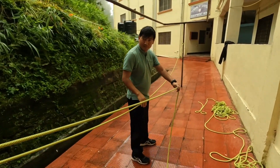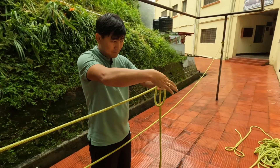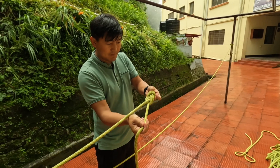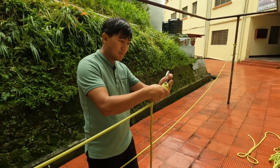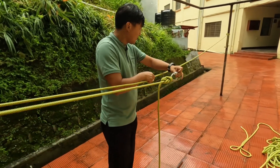And then make a figure-of-eight on this rope, like this. After making the figure-of-eight, again you have to pass the carabiner through this figure-of-eight. So keep this figure-of-eight for a while.